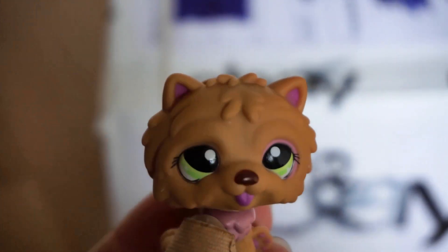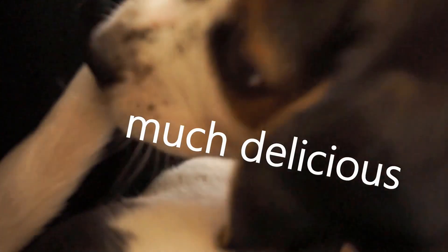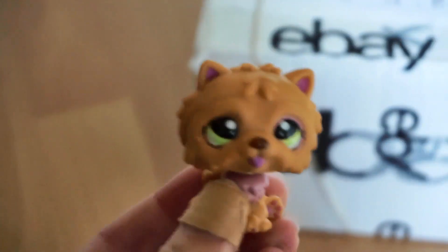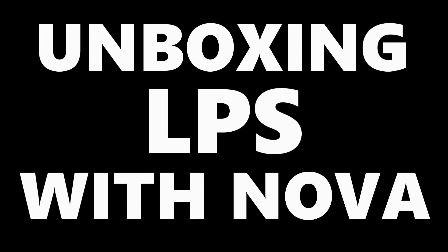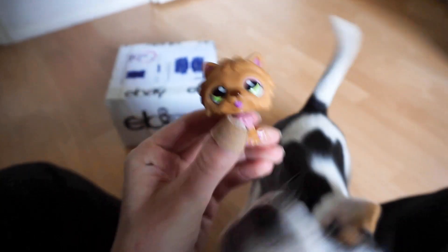Hello everybody, what is up? It is that Beagle here, and today we're joined by a dog. So yeah, today it's time for an unboxing video with a puppy.